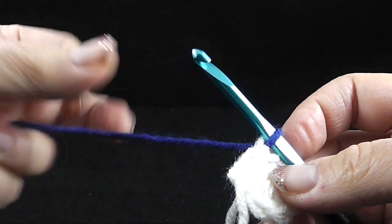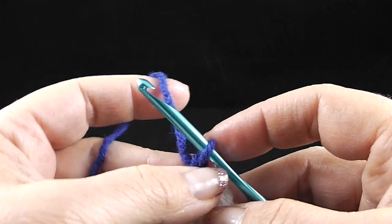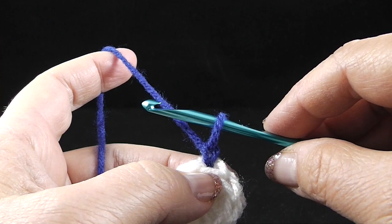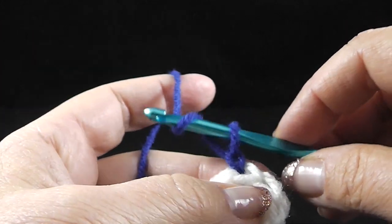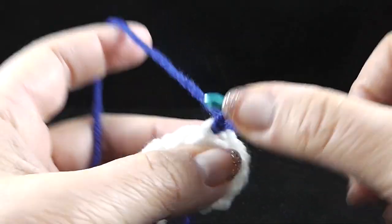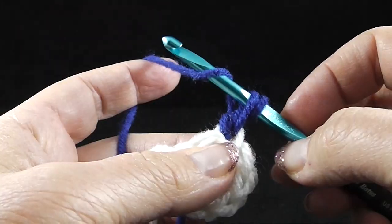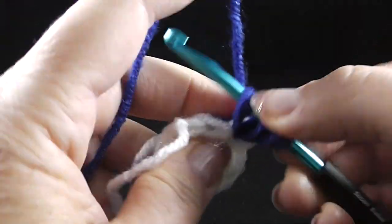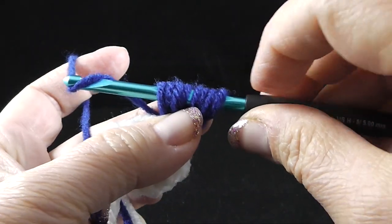We're going to pull that through and start in any of the loops around and do a chain. Now we're going to be working what they call a standing puff stitch. In order to do that, we're going to make this as large as a double crochet — you're going to have to estimate and kind of eyeball it. To do a standing puff stitch, I don't wrap the hook first. I put the hook in, pull up a loop — we're going to do that four times. You should have eight loops on your hook.